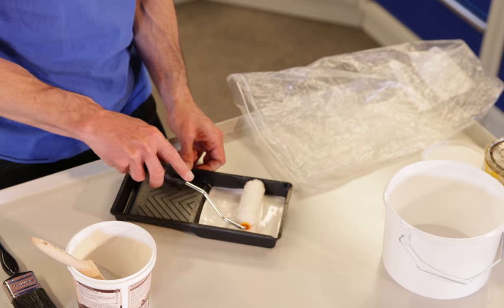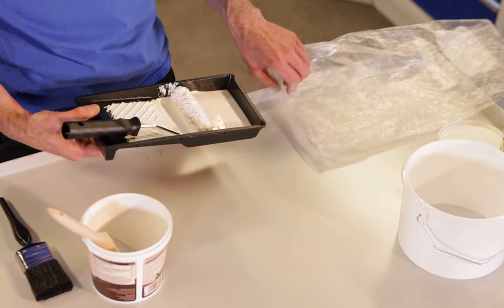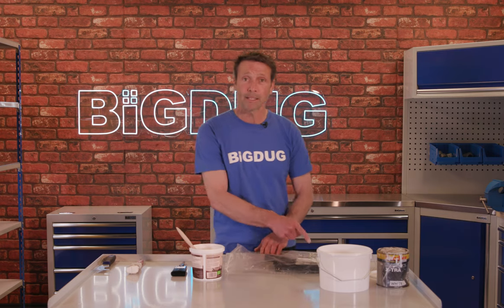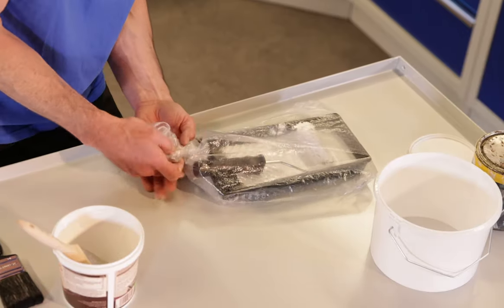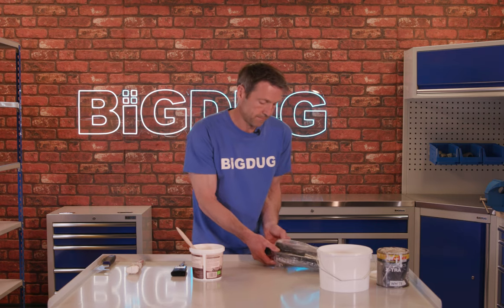If you've been using your roller, put it into a plastic bag. Make sure there's paint on that roller, then fold the end up, turn it over, and store that overnight.